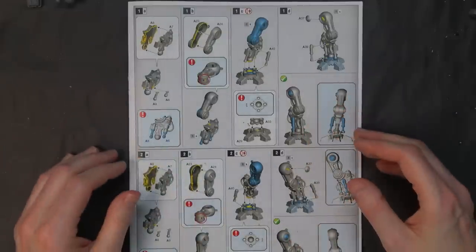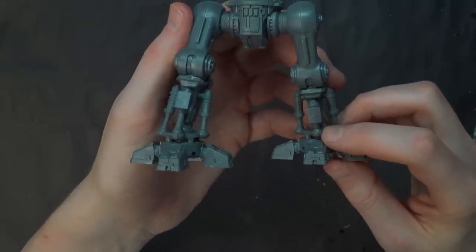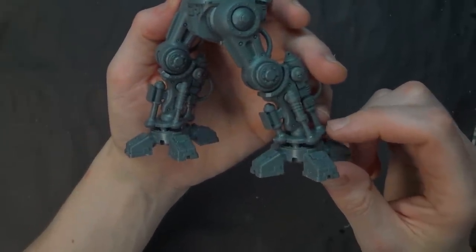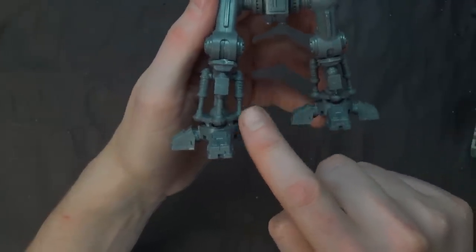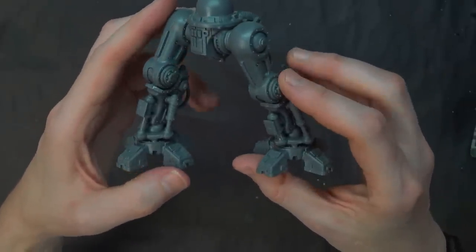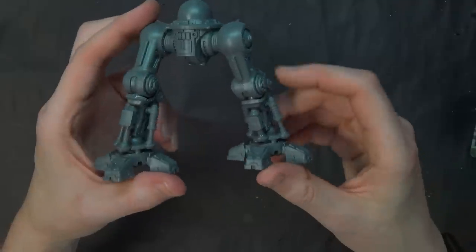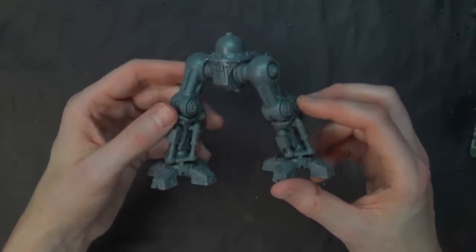A quick gotcha when assembling: the instructions aren't 100% clear, but you want the little notches in the ankle piston socket plates pointed forward. The deeper sockets are for the big pistons, and the side sockets are shallower — giving you the correct height with two shorter ones on the inside and two longer ones on the outside. If you wanted to flip the legs, you could put one leg over here and vice versa, but you'd have to drill it out. It's not undoable but we're under a time constraint today.